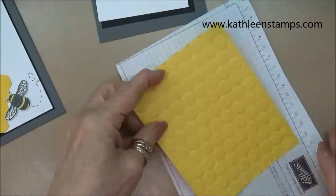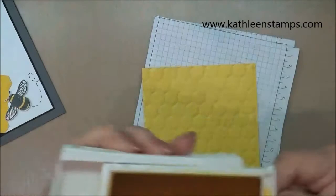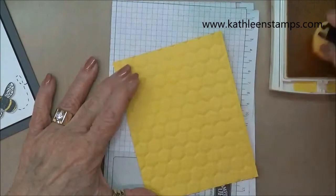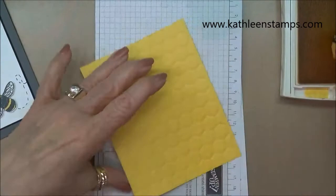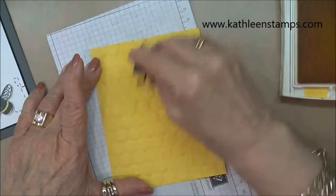Now take the embossed card and we're going to sponge it with our Daffodil Delight ink. All this is going to do is highlight and make the design pop a little bit more. Ink up your sponge and just sponge all over — you can use as little or as much ink as you like, and it will highlight the embossing and give some dimension to it.